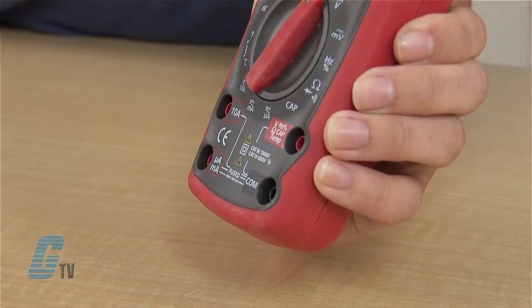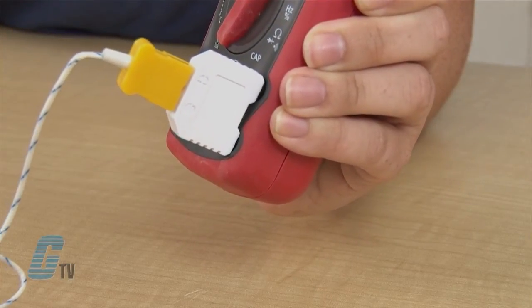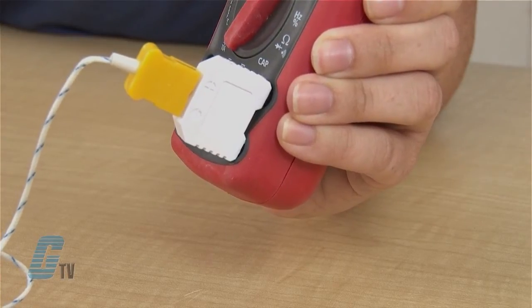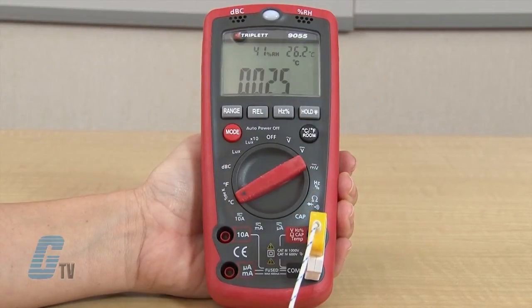For temperature readings using a probe, I will insert the minus end of the temperature probe into the common jack and the plus end into the temperature jack above. I can then turn the dial to either the Fahrenheit or Celsius setting and touch the probe to the object to be measured.